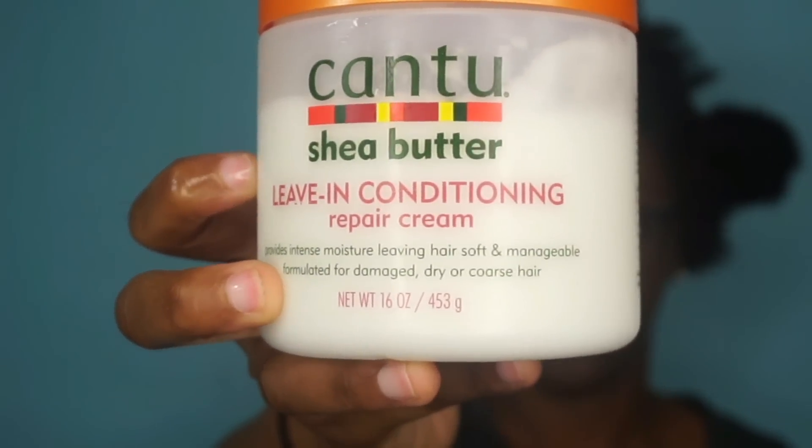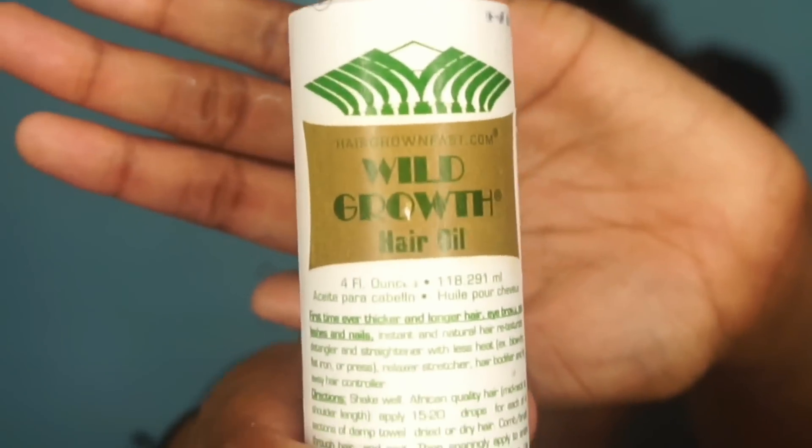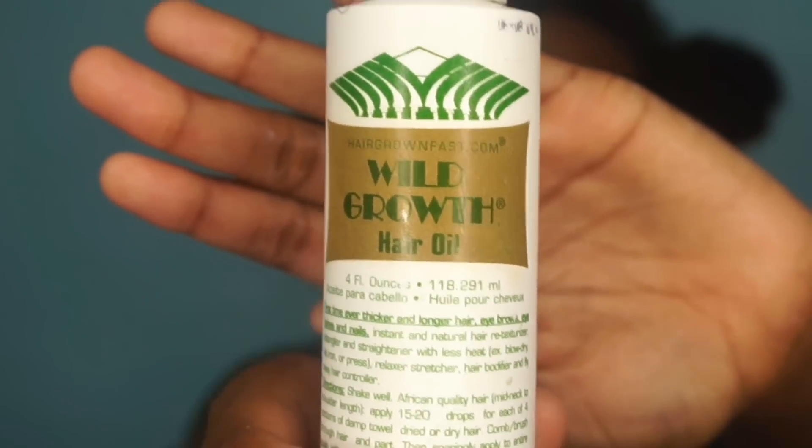Next, I'm going to add my Cantu Shea Butter Leave-In Conditioning Cream and I'm going to apply a generous amount because my hair is really dry and I love this stuff. Then I'm going in with my wild growth hair oil — just about five to eight drops into this section. You can use another oil if you want, like olive oil or coconut oil, but I just prefer this one.